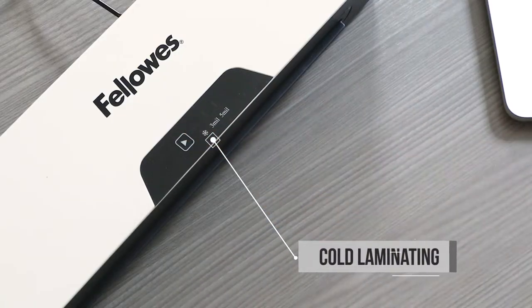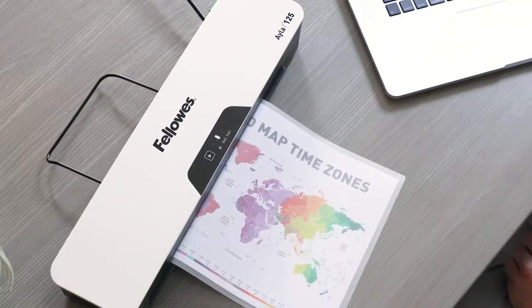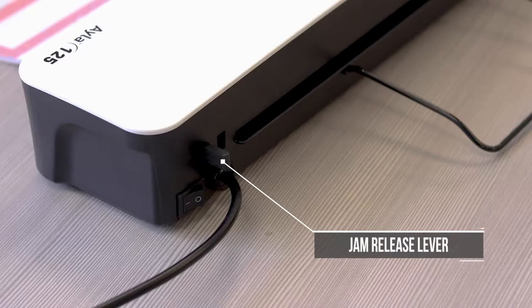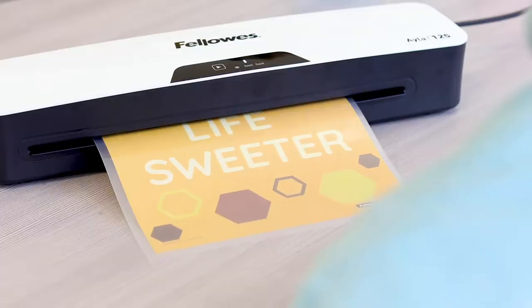And for added convenience, you can even cold laminate. And there's no need to worry about jamming with the easy to use jam release lever. Plus, auto shut off saves energy and prevents overheating.